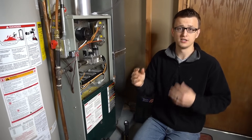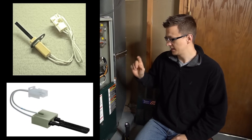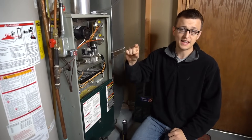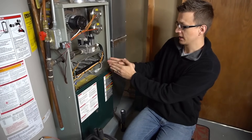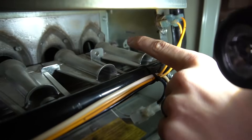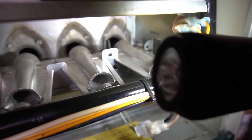Ignition source number four, and the most common for modern day furnaces, is the hot surface igniter — and that's what my furnace has. That's where they use a little glow stick that glows up to about 1,200 degrees, and that's what ignites the gas. I want to go over my furnace quick, how to check the hot surface igniter, and how to replace one. You can see that little shiny stuff right there — that's my igniter. It'll generally be behind your burners, across from the flame sensor on the other side.